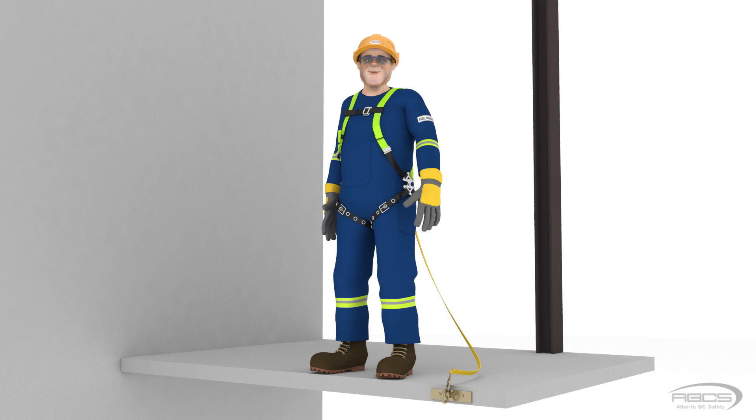So if tying off at the same height as your D-ring gives you a free fall of the length of your lanyard, what happens when you tie off below your D-ring? We've seen that the lower we tie off, the higher our free fall distance becomes. For every foot we tie off below our D-ring, we are adding 1 foot of free fall to our lanyard length.